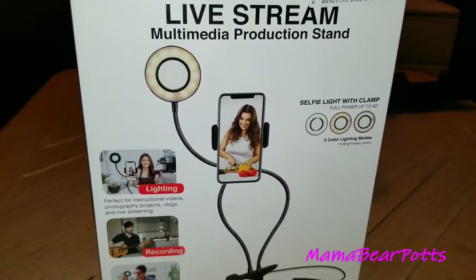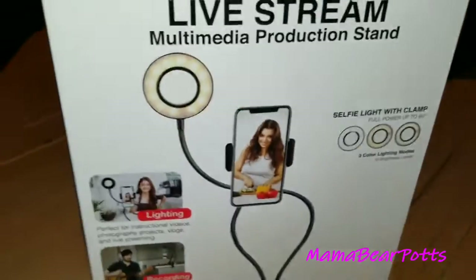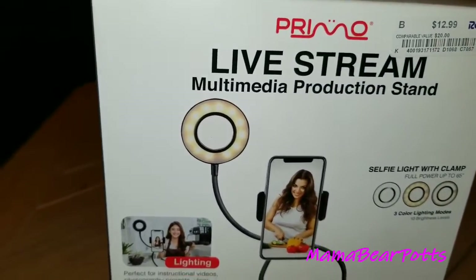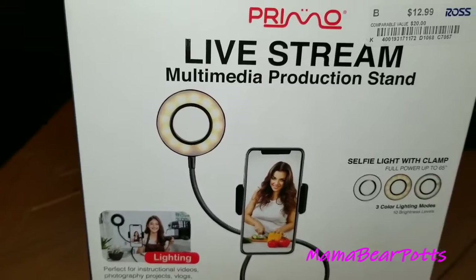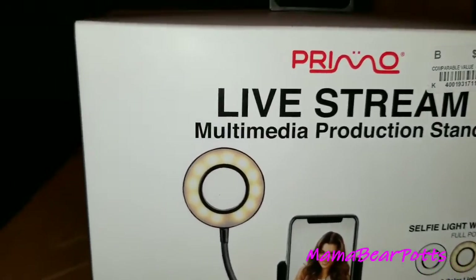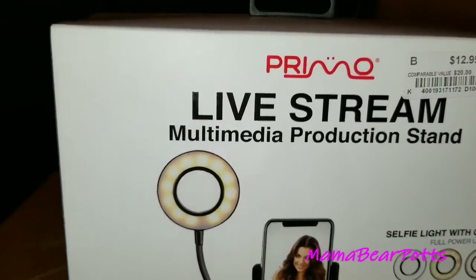Hey guys, welcome back to Mom Bear Pots. In today's video, we're going to do this Primo Live Stream Media Production Stand.